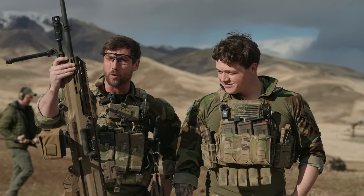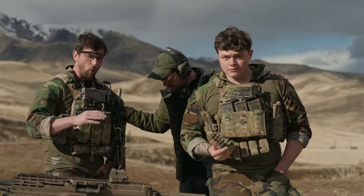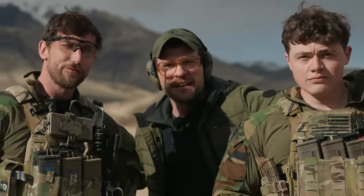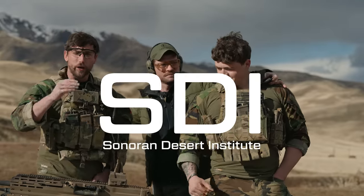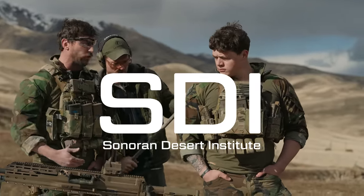We're going to do all the testing on it, we're going to talk about it, and we have SIG employees themselves here to explain it. But before we get into that, we of course have to thank the sponsors of the channel. The biggest sponsor is the Sonoran Desert Institute. If you're looking to get your start in gunsmithing, they are the people to go to. We cannot thank them enough.